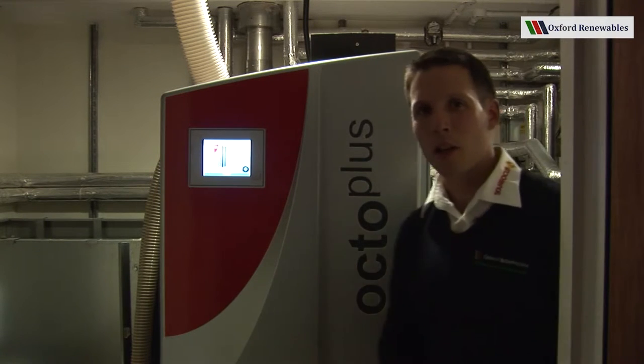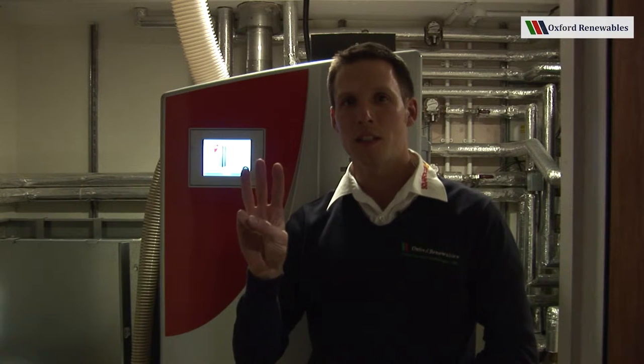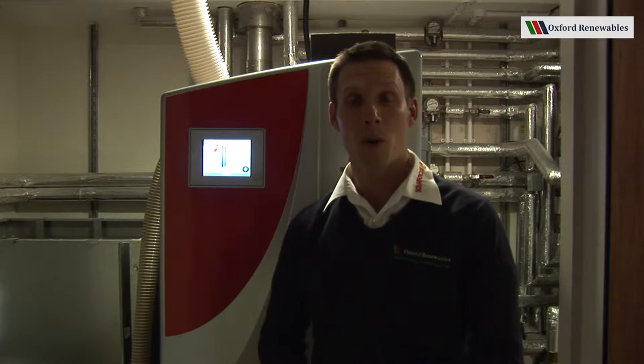This is a boiler which is available in three sizes. We've got the 10 kilowatt model which is exactly the same size as the 15 kilowatt model, and we also have the 22 kilowatt model which is ever so slightly larger but not so as you could notice.